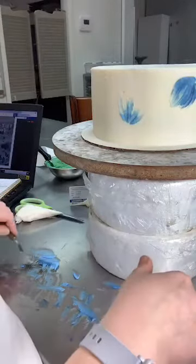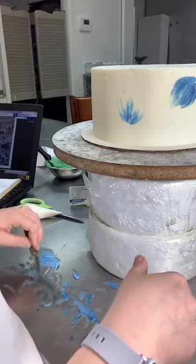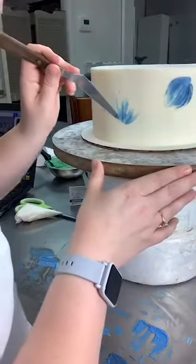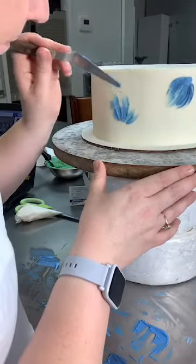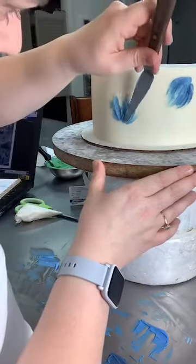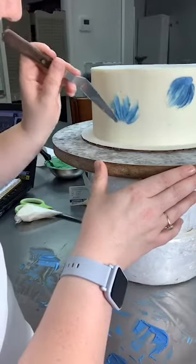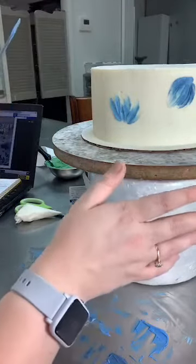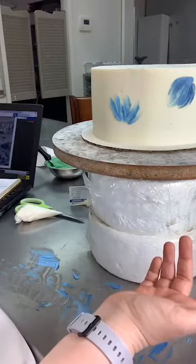One thing we do here too is we have case cakes — already decorated cakes with no order for them, people can come in and get them. Right now we still have that going on, it's just curbside pickup instead of coming in. If I've got a new design to learn, I'll practice on one of those because nobody can say it's wrong. It's not an order — as long as it turns out beautiful, it's right.